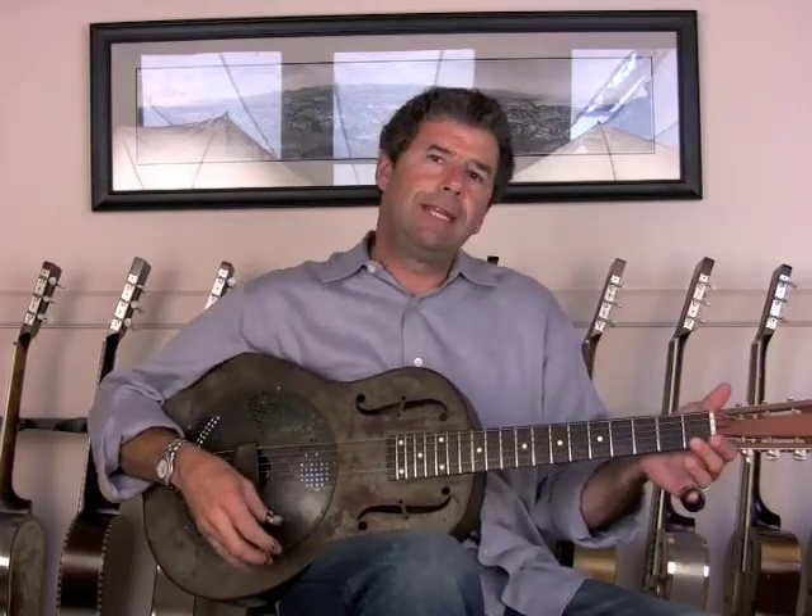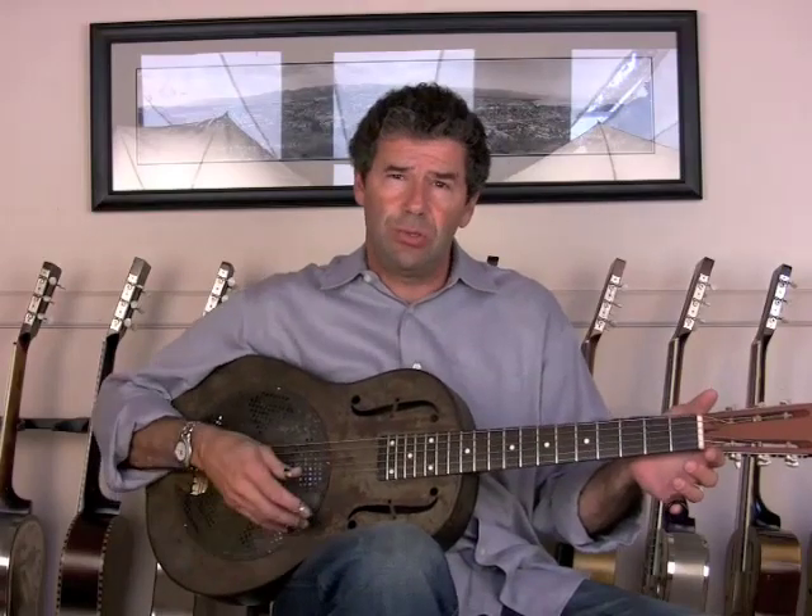Hello friends, Honey Vintage Nationals here to demonstrate a 1931-32 Sears Duolian.